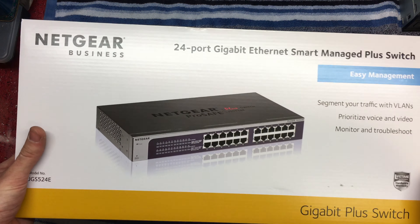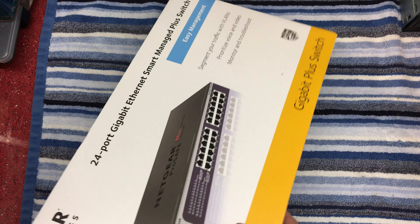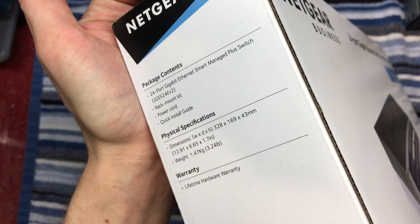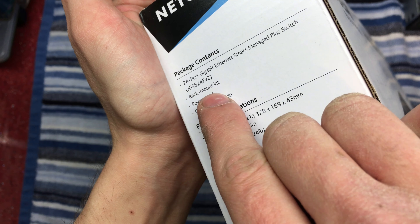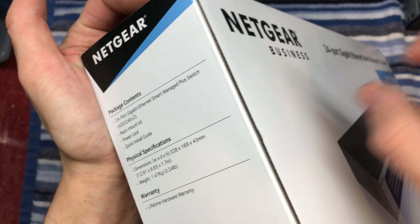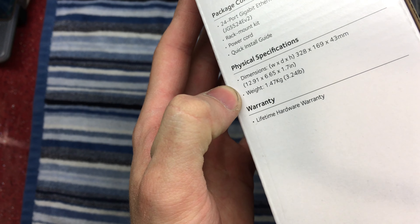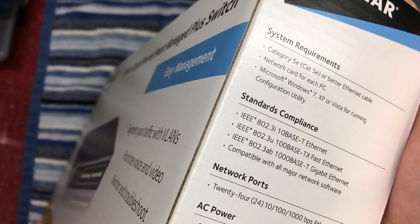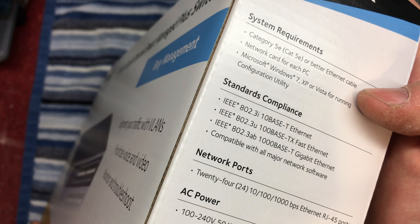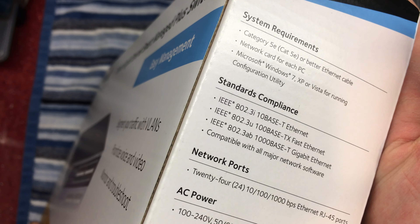This is the box that the switch comes in, purchased from Amazon. It came in at around about £100 UK. We can see the contents listed here: it's got the smart switch — this is a V2 as well — the rack mount kit, which are the ears you can see attached to mine, a power cord, and a quick install guide. There are the physical dimensions, weight, and it has a lifetime hardware warranty. System requirements include category 5e or better ethernet cable and a network card for each PC.